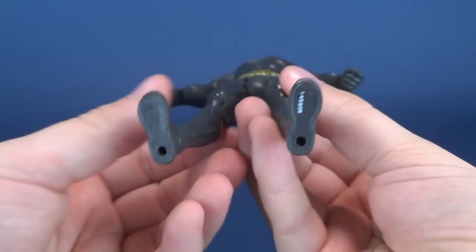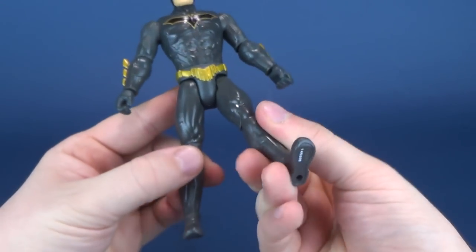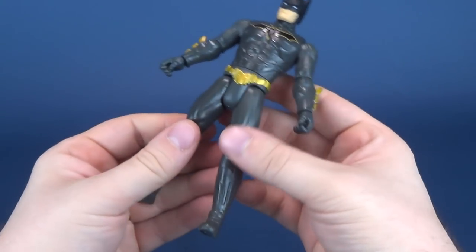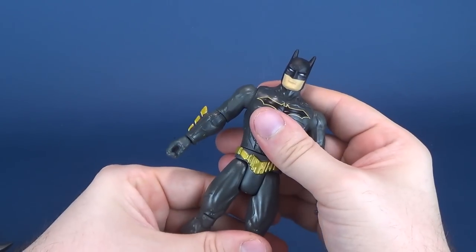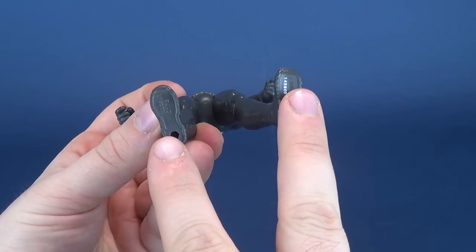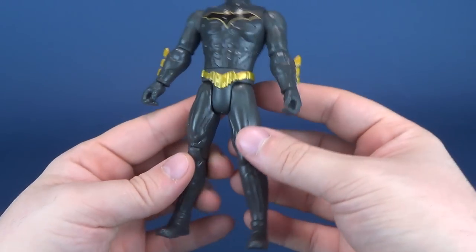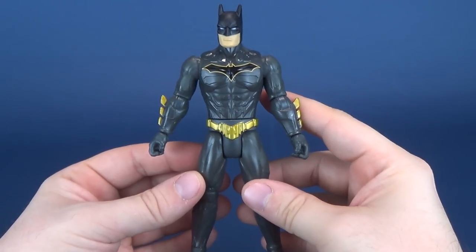The figure has sculpted peg holes in the feet, and I'm not really sure why they give these figures peg holes. Batman does come with a bike and a Batmobile which we'll be looking at in future videos, so maybe that's the reason. It always escapes me why figure companies produce figures with peg holes and then don't make anything to justify them.